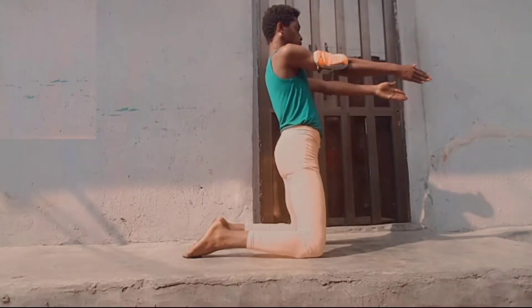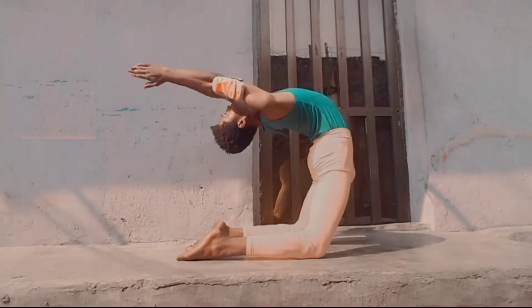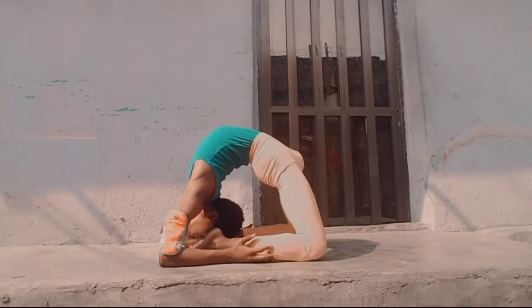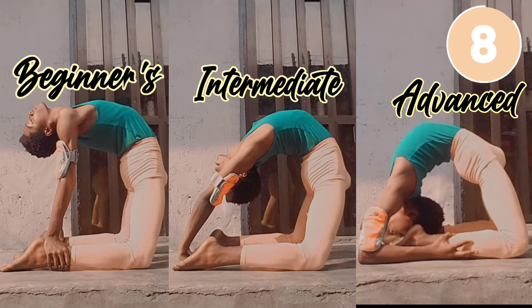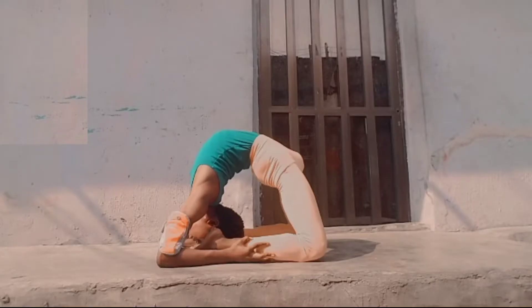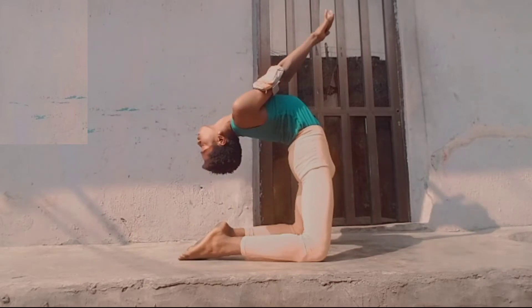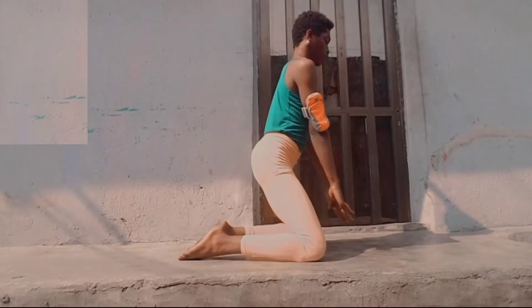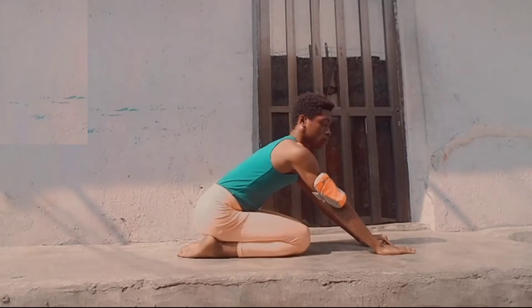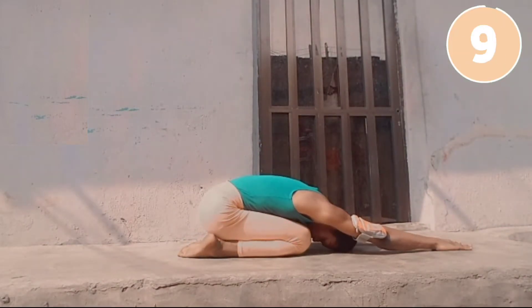Now we're going on our knees to do a knee bridge, which is a good stretch for our back. All these back stretches can be hard, so you can take a break by going into a child's pose. You can remain here for a longer time before we proceed into some leg stretches.